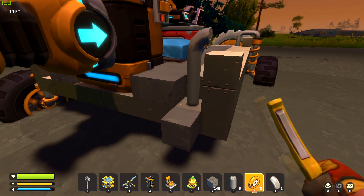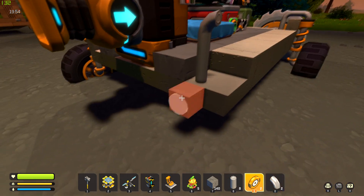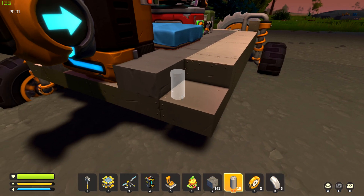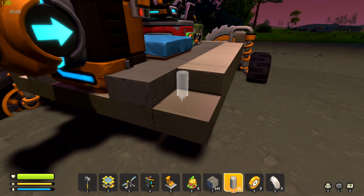I'm going to remove all this stuff just to make it easier for you to see. So basically you just take your — what are these called? Small straight pipes, I think. Small pipe short. And you're going to need small pipe bends, and you're going to need bearings.